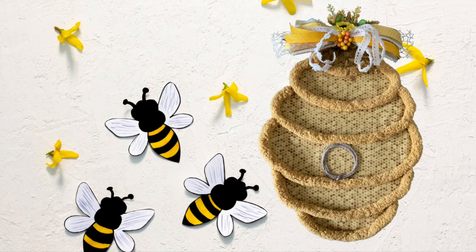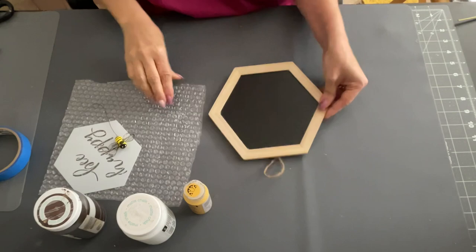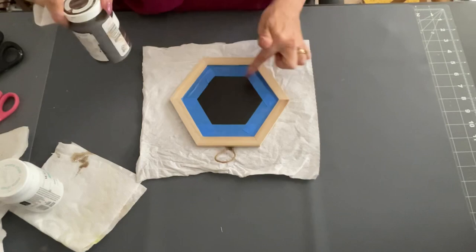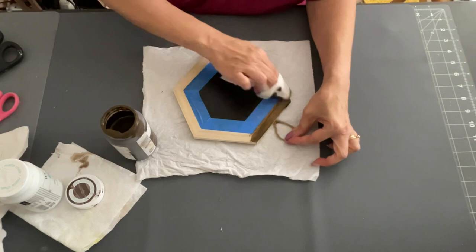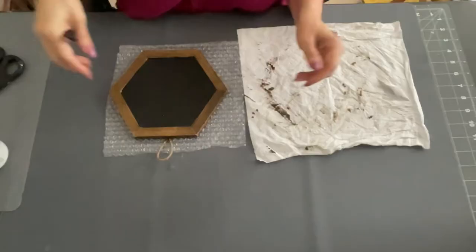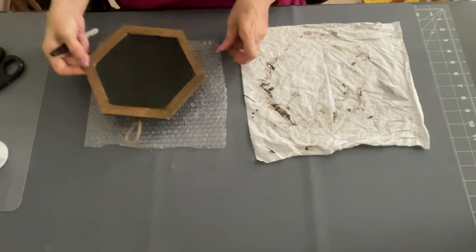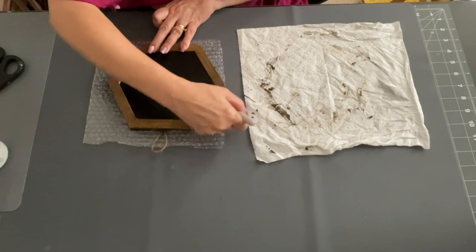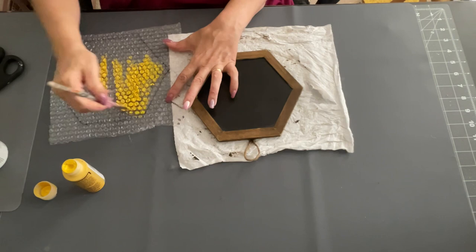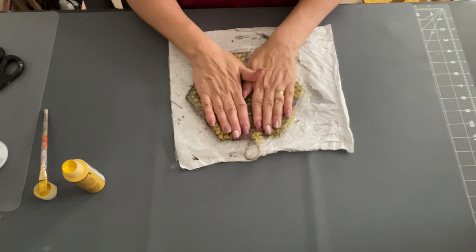Now DIY number three — we're going to change it up. I'm taking one of these chalkboard signs from the Dollar Tree, plus one of these little bees on a stem from Hobby Lobby. I put tape around the edges and used my antique wax, wiping it on with a wipe all the way around the edges, sides, and back of my little sign. Then I took some bubble wrap and traced it out on my frame, took some golden yellow folk art acrylic paint, painted it inside the traced shape, and stamped it down — and look, you made a little honeycomb!